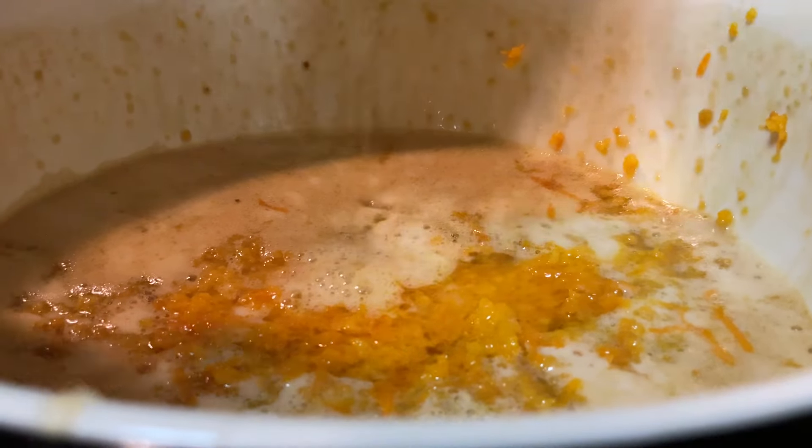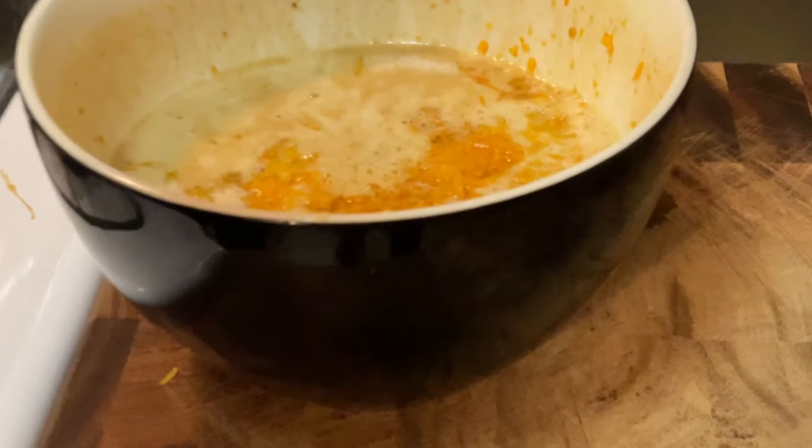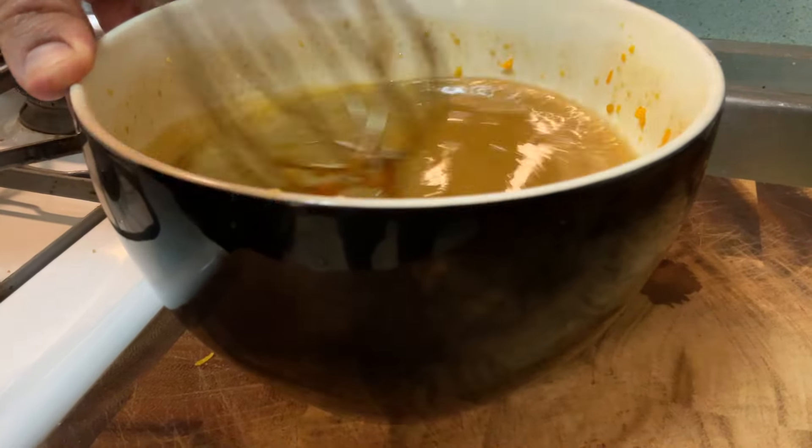We're going to take each half that we have and stick it in the squeezer — juicer — and just get the juice into the mixture. When I used to make this recipe a while ago, traditionally it calls for one orange, but I find that two oranges are so much better. All the wet ingredients are in here: the orange zest, the brown sugar, the egg, the vanilla, the olive oil, and a little bit of oat milk.